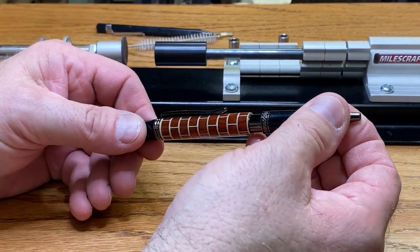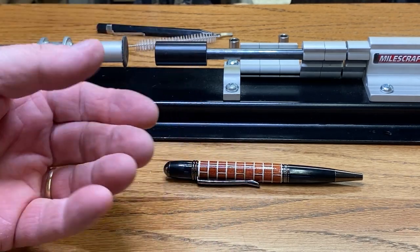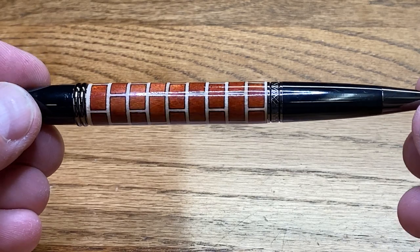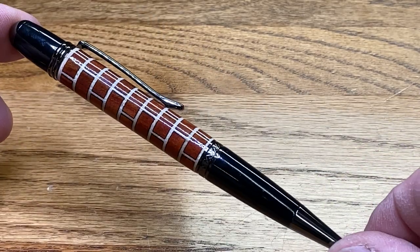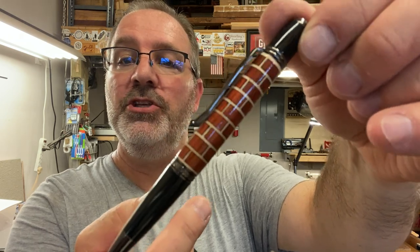We'll go ahead and slide the nib section into the body. I'm going to wipe this pen off because when you work with the transmission, you get that grease on your fingers and I've touched the blank, which is going to dull it. Here's a closer look at the pen — it is beautiful. The bricks are made from redheart; the mortar is made from maple, and the pen is just absolutely incredible. I really hope you enjoyed my video on turning this brick-themed laser cut blank. If you're ready to take a step up from turning regular wood and regular acrylics and try something different, laser cut will offer you a nice challenge and really up your skill level. Thank you for joining me in the shop tonight — you are always welcome, come back and see me again real soon.